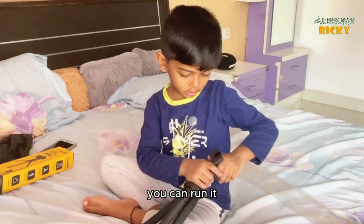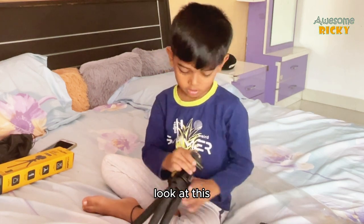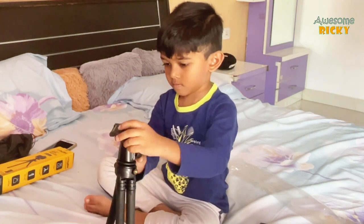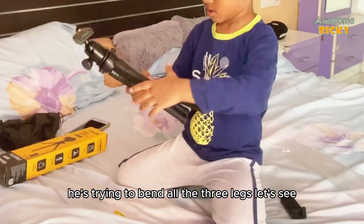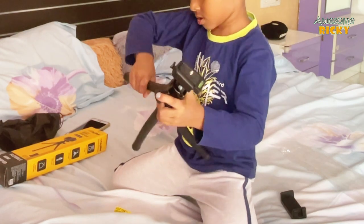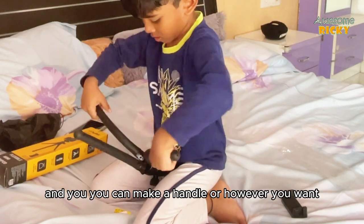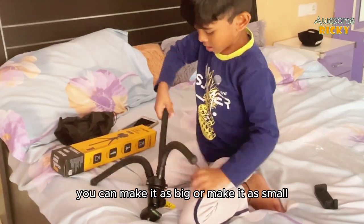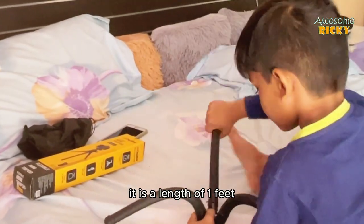Now Rikki wants to test how strong the tripod is by bending all three legs. You can bend them any way and make a handle or any shape you want. You can make it big or small — it is about one foot in length.